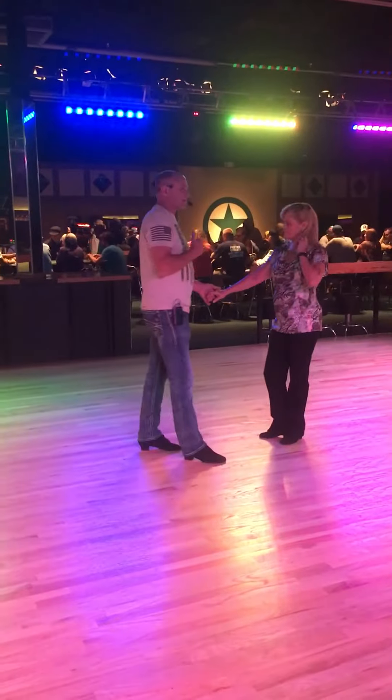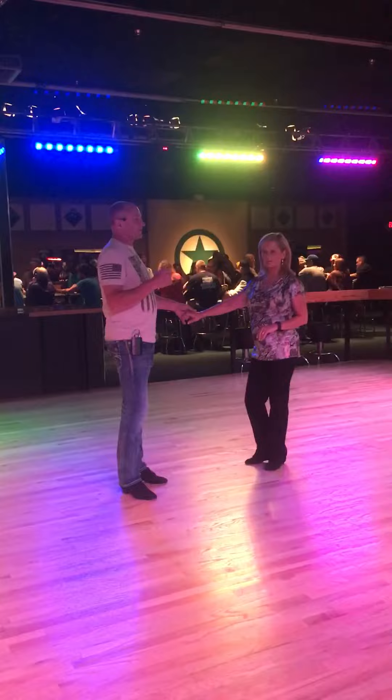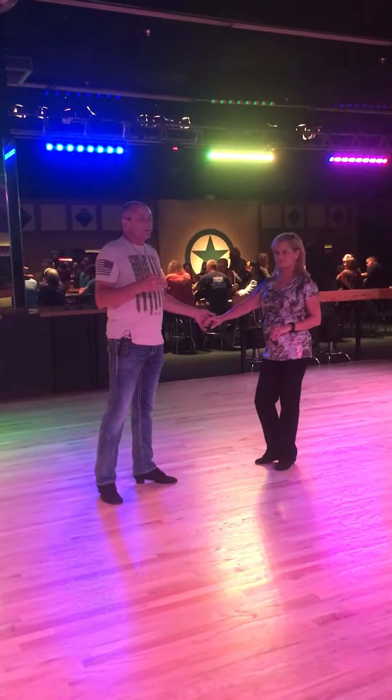This is Kale, we're at Electric Cowboys Sunday night. This is the 7 o'clock workshop for 30 minutes, and we're going to show you what we did tonight. We're going to run all the way through it and then break it down briefly and quickly.